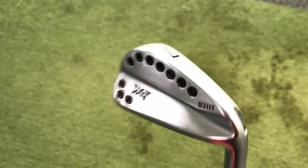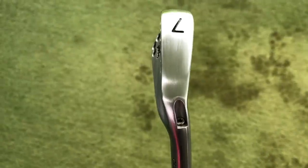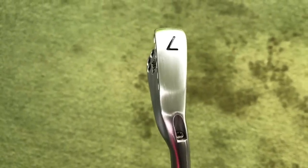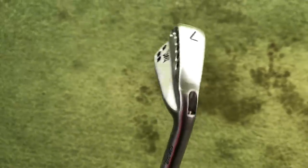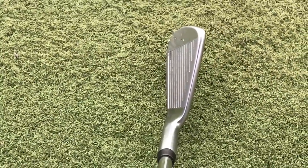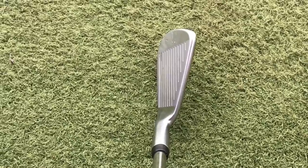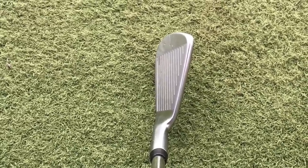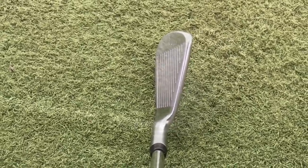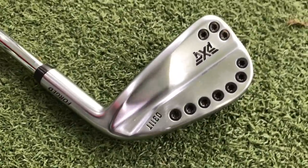When you flip it to the sole, this is the slimmest sole of the three. As you can see, this is our fitting iron, hence the screw section. The thinner sole helps with workability and shot shaping. Just popping it down into a playing position — very mid to slim top line, very little offset, and quite a squat blade length from heel to toe. A real classic-looking iron.